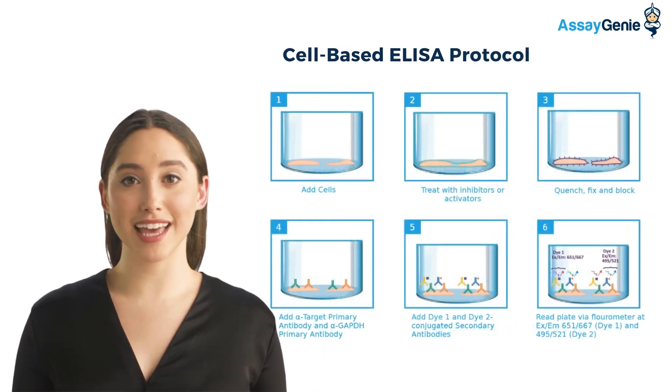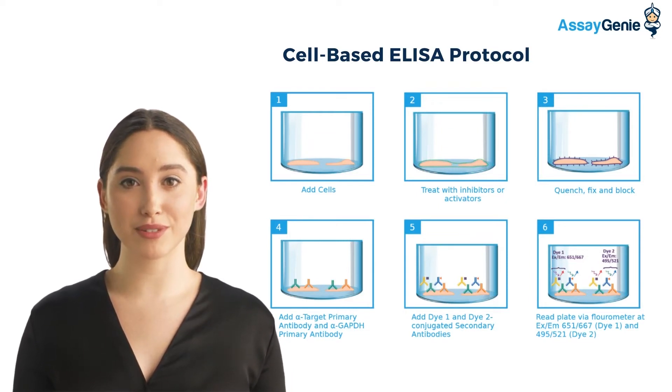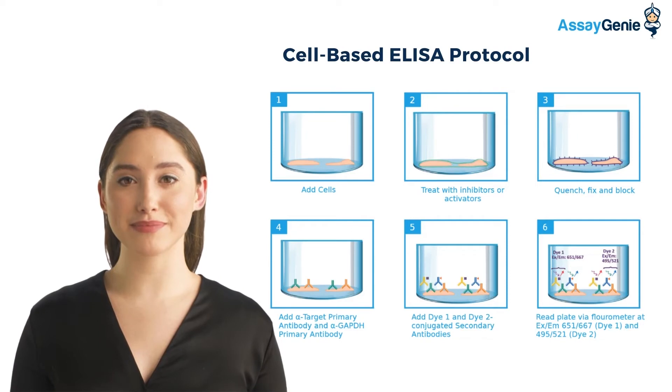Cell-based ELISA have a simple protocol. Step 1: You add your cells to the plate. Step 2: You treat with inhibitors or activators. Step 3: You quench, fix, and block.